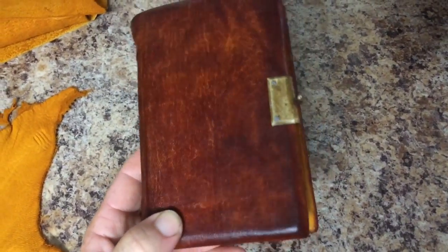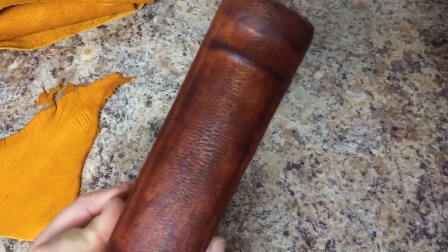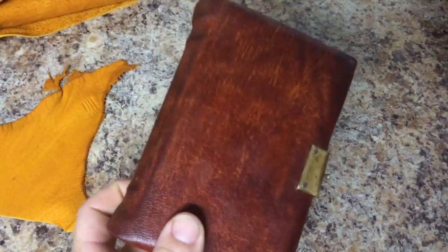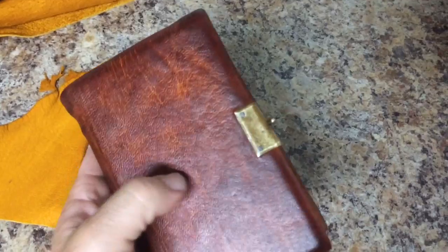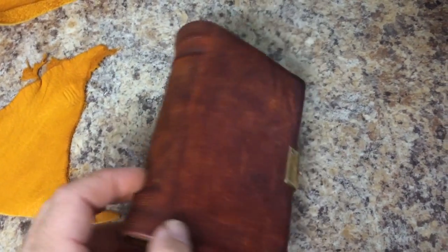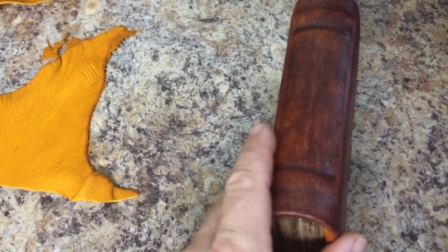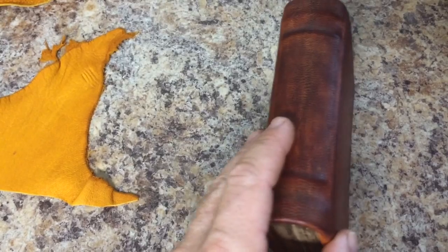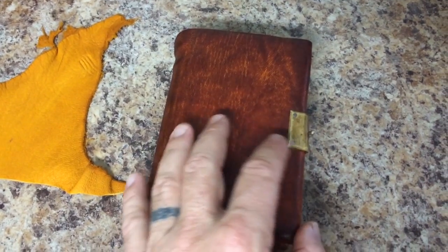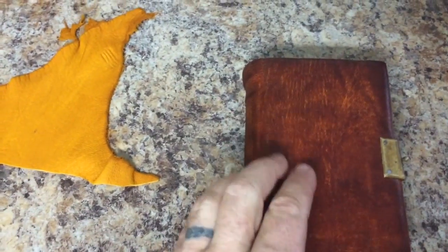Here's an old Bible that I just rebound to a new cover that I made for it. The old cover was disintegrating — the only thing really left was the cover boards, the end boards. They were both detached from the spine, which was stuck to the book block, so I had to carefully remove that and the remnants, and salvaged the one clasp that I had with it.